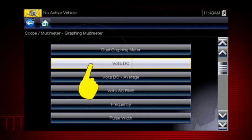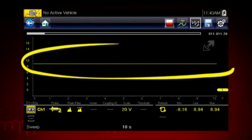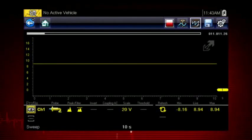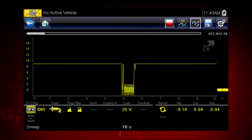Let's select volts DC to graph voltage change over time. A constant voltage signal appears as a flat line with no variation or glitches over time. We can easily capture glitches and dropouts to detect wiring issues, failing components, and intermittent problems. The meter continuously records up to 262 screens of data for review.